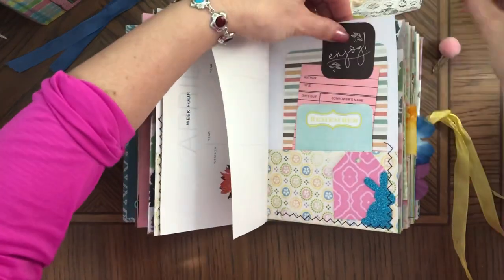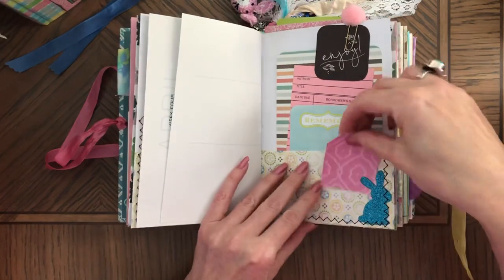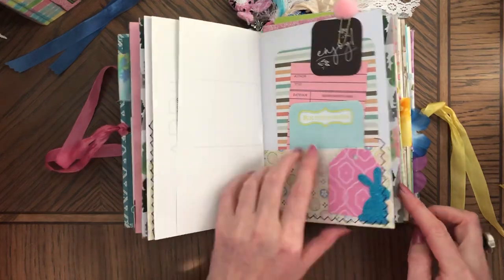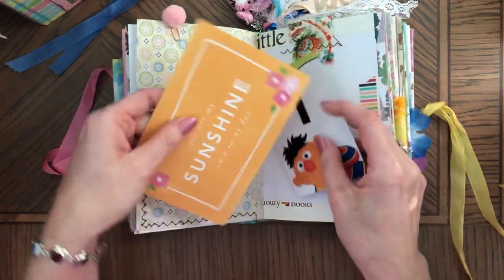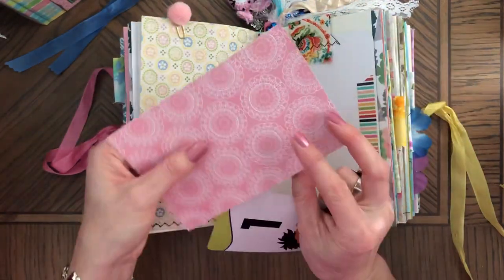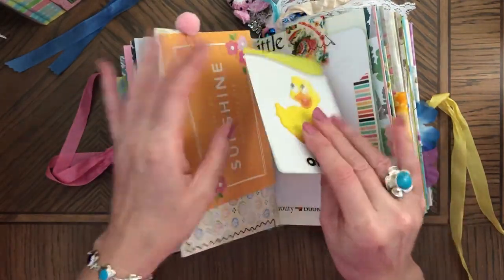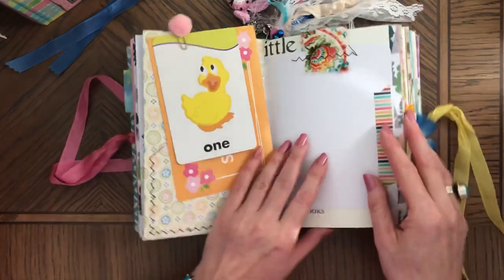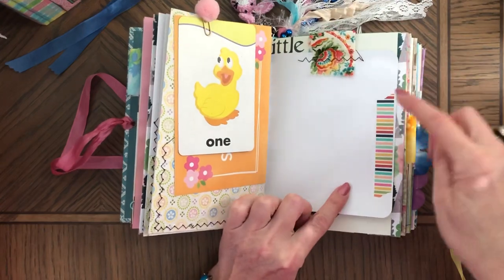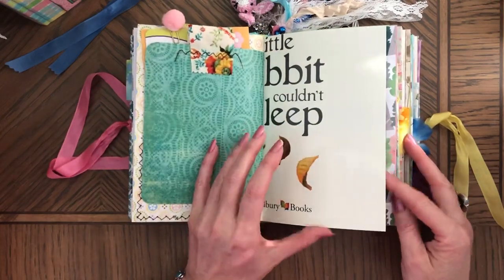A lot of ephemera. Both of them have a pom pom paper clip — this is cute — and a tuck spot behind this glittered bunny. On this side it says 'You Are My Sunshine on a Rainy Day,' and it's a duck. I thought it goes with Easter. There's also some trim and Easter washi, and I thought they really have the same colors so they look pretty together.